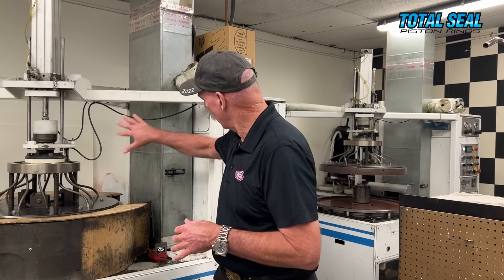When you get into the upper echelon of motorsport engine building and perfection is required, this is how precise they can get. This machine is exactly like the one we just showed you that laps the rings. It's temperature controlled — when they're surfacing the rings, when they're lapping them, it is exactly the same temperature within two degrees. If the AC quits and the temperature changes, throw those rings away and start again. That's how precise they are with the machines here at Total Seal.